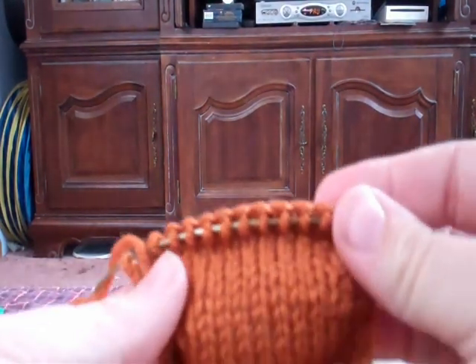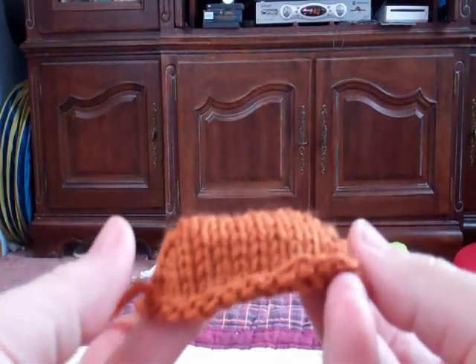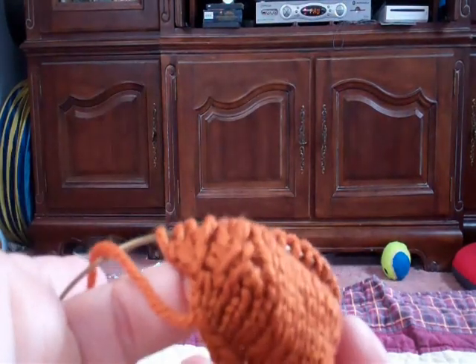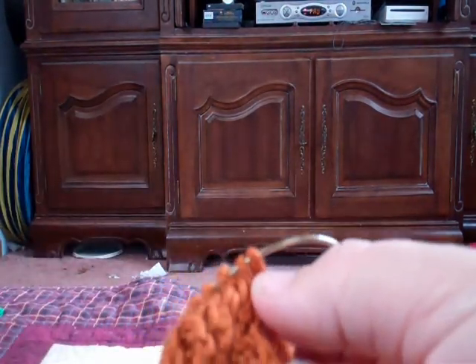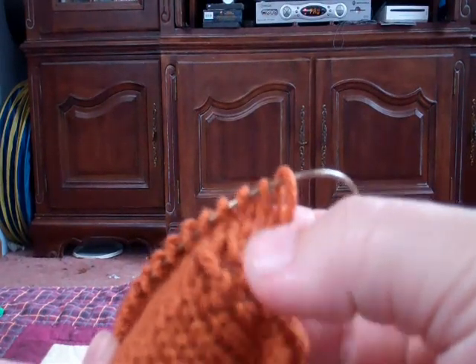I want to show you the end result first so you can see what we're going for. You can see we have 16 stitches here, some short row shaping in the middle — that's what it looks like at one end, and that's what it looks like at the other end. You can see it's a pretty good job of not showing any holes throughout.